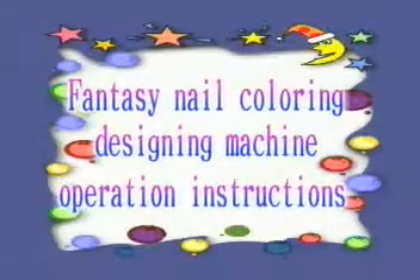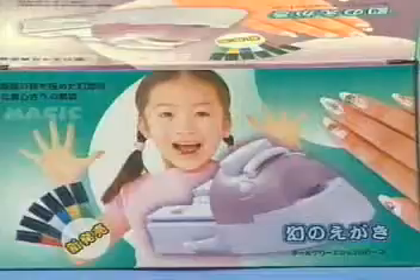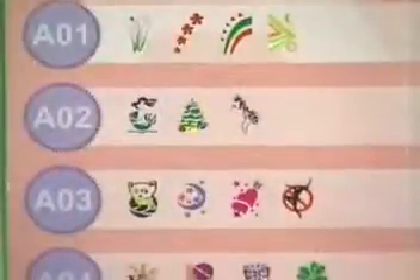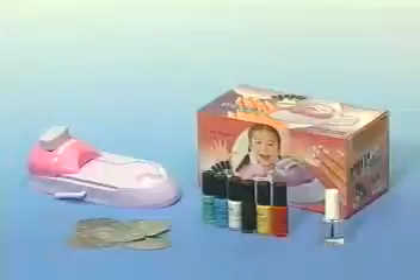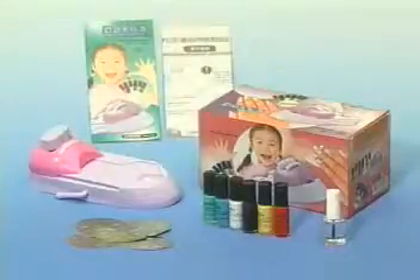Fantasy Nail Coloring Design Machine Operation Instructions. The Fantasy Nail Coloring Designing Machine includes a coloring machine, 5 coloring pads with a total of 22 patterns, 6 bottles of paints, a bottle of top coat, a coloring pad catalog, and an operation manual.